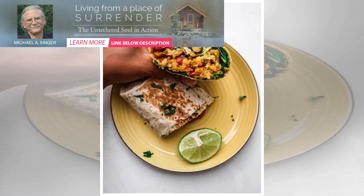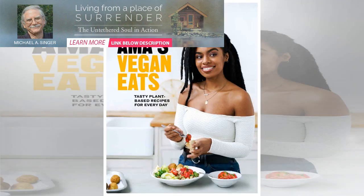For the chickpea filling, gentle pulse chickpeas in a food processor to break them apart, or mash with a potato masher. Add finely sliced red onion to a pan and sauté, then add in the turmeric and paprika.